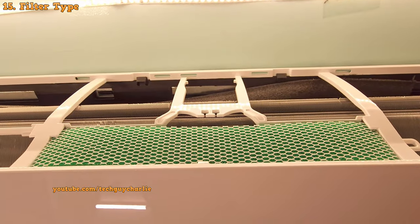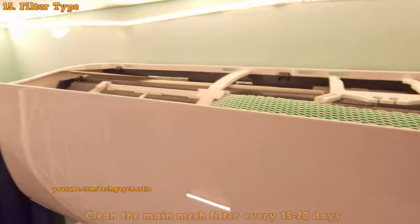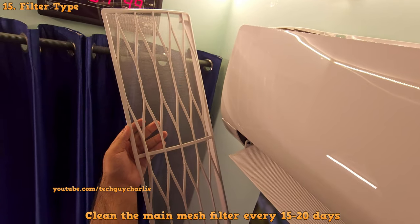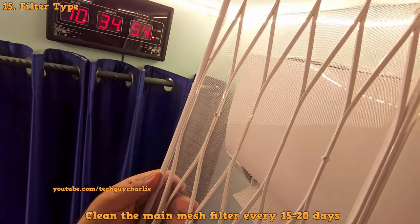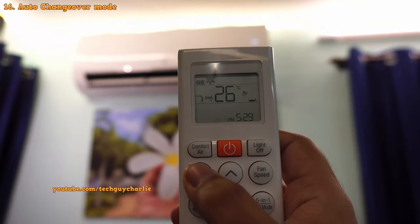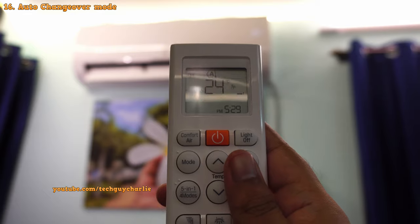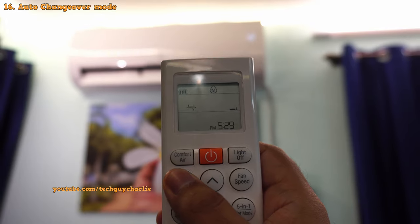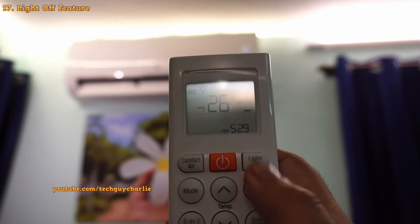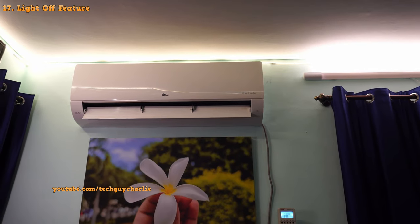This model comes with two filters — the green anti-allergy filter and a main mesh filter coated with cationic silver ions that deactivates viruses and bacteria, which is an essential feature these days. You also get an auto changeover mode which will automatically switch the air conditioner into heat mode when winter sets in, though I prefer changing modes manually. You can also switch off the temperature display on the AC by pressing the light-off button on the remote — it is quite bright, so it makes sense to turn it off at night.